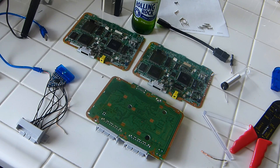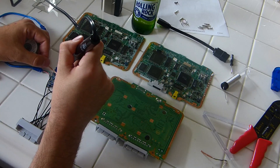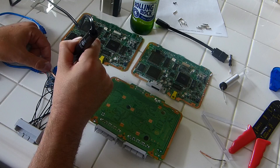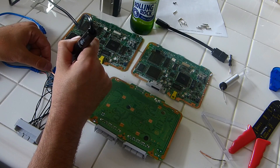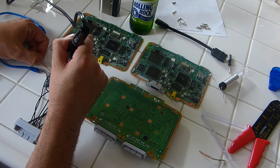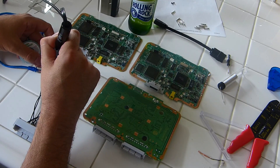Welcome to part two of our Pi Station mod tutorial. To start, we're going to remove the solder from our USB adapter. We want to make sure we remove the solder properly on this because we do not want to damage that little board. Going through it, removing one by one, ensuring that we get all the solder off and that the holes on the board are going cleanly all the way through.